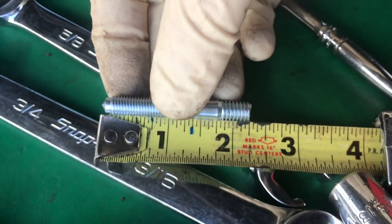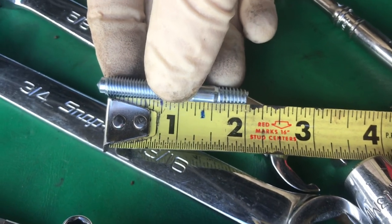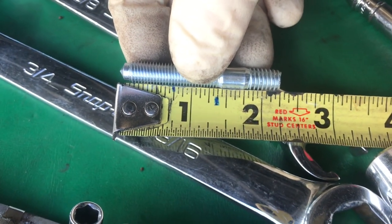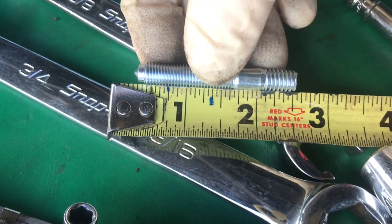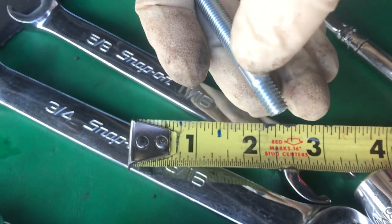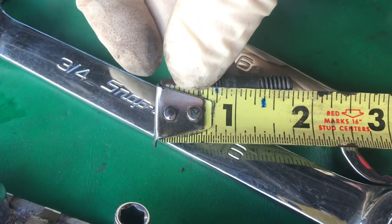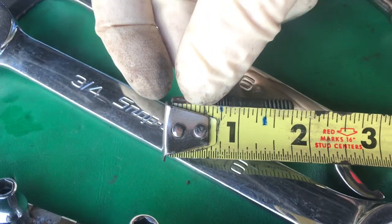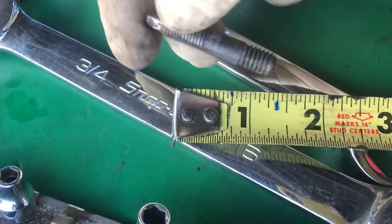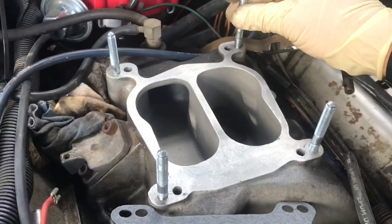So these are probably called two-inch studs but they're not — more like two and a quarter, something like two and a half. I don't care about the fine thread; I just need this thread going into the intake. The old ones were inch and three-quarter. Anyway, nothing's ever easy.